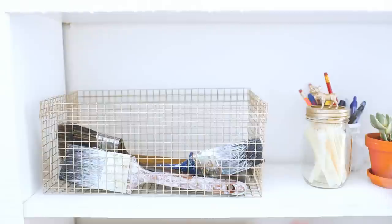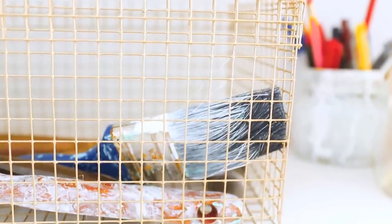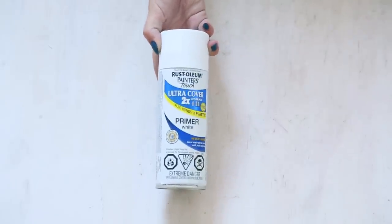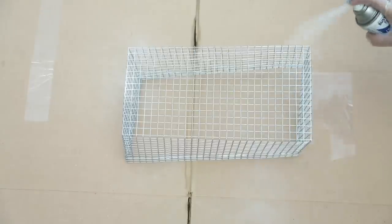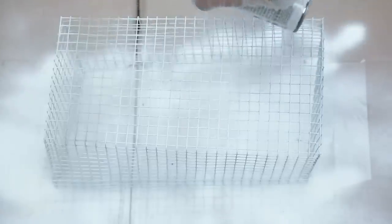To give our baskets an extra touch we painted one of them gold. For this you'll need a good spray paint primer and a spray paint in whatever color you want. Start by coating it with the primer in short quick strokes. Once it's dry to the touch you can repeat this process with the gold. We think these baskets also look super good in a copper or a pastel color.